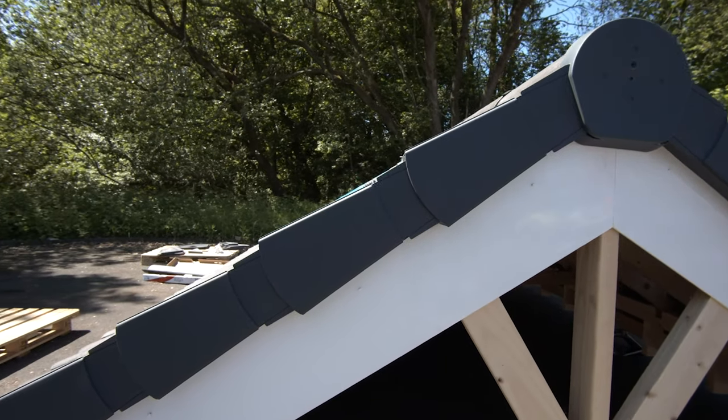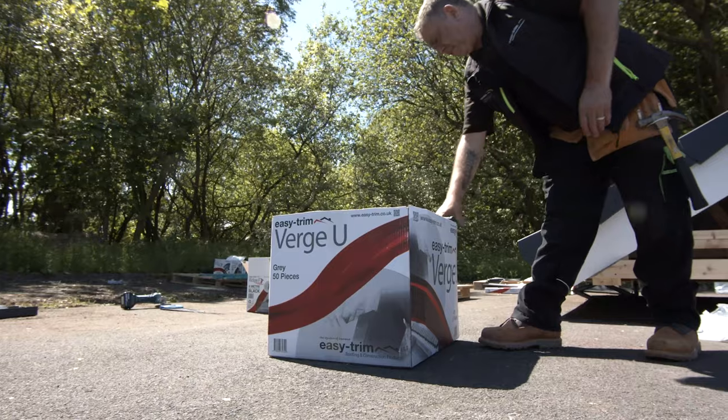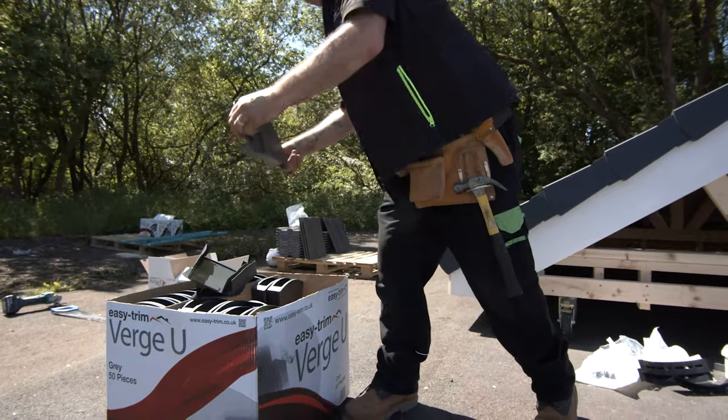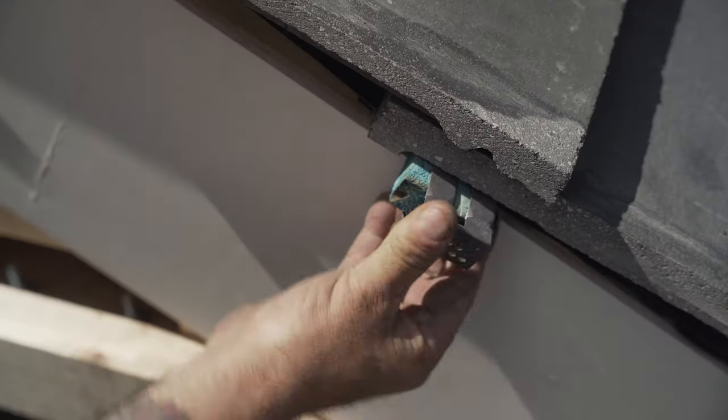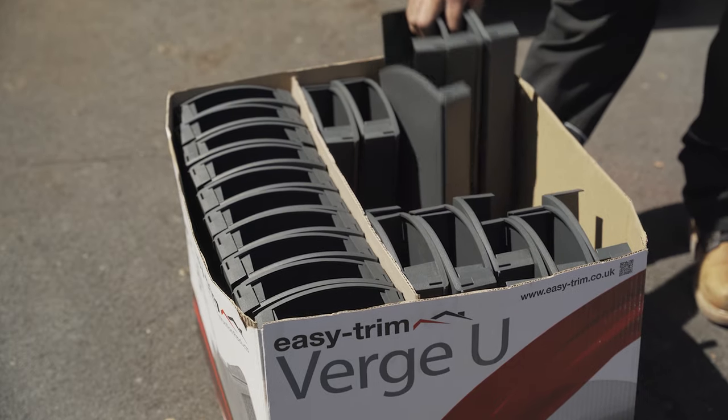Before you begin, insert a starter piece into the front end of the Verge unit and mechanically fix to the fascia or barge board. Ensure all existing mortar is removed and then slide your batten end clips onto the overhanging batten ends.